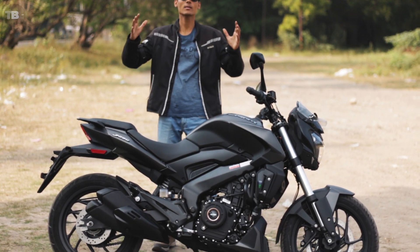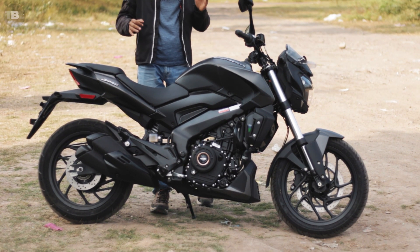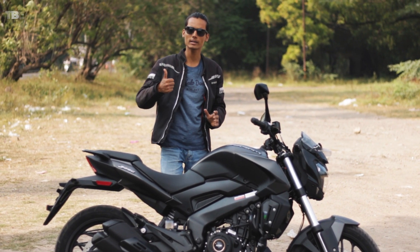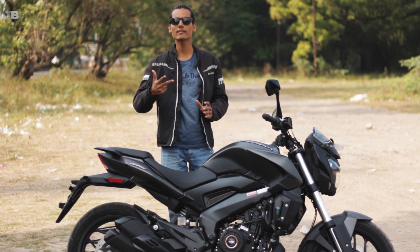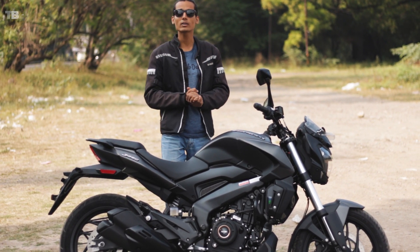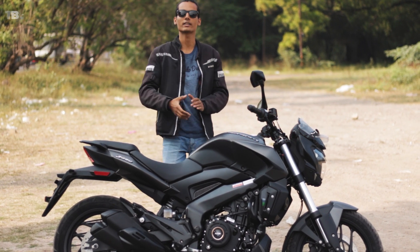Hey guys, welcome back to the Bike Place. Today we have Bajaj's Dominar 250 and we are going to do an in-depth ride review. In this video we will talk about the pros and cons, ride it in the city, and tell you how good this bike is practically and whether it's the best buy for your budget. Let's get started.